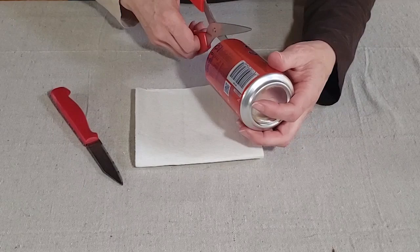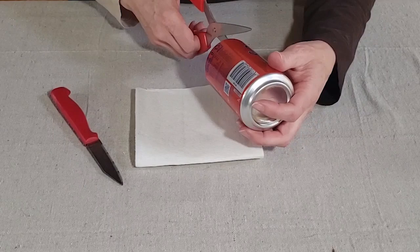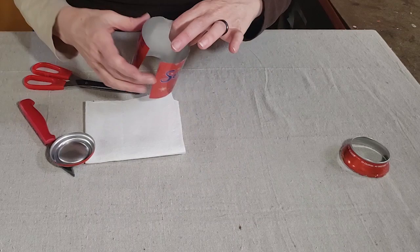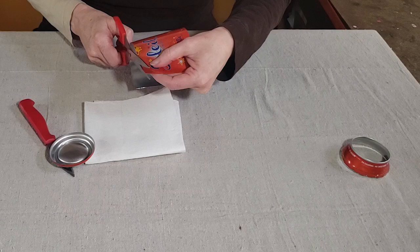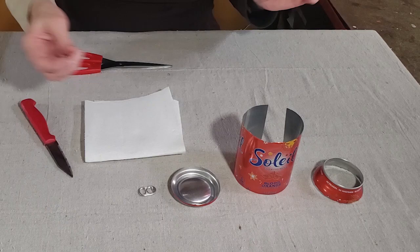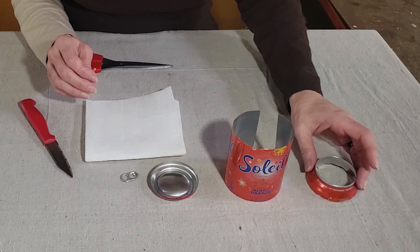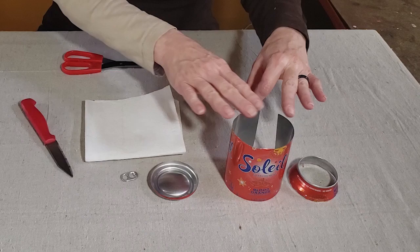Then I cut down the side of the can and cut off the bottom with my scissors. At this point, if you have any really rough burrs, you'll want to trim those off. That's pretty much the first phase of breaking down the can. Once in these pieces, they're very stackable and take up a lot less space. I have about 50 cans that I'm going to prep to this point, and then we'll do phase two where we get them ready for crafting projects.